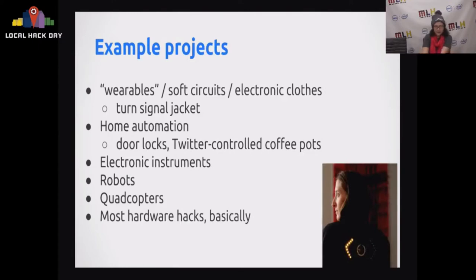Let me talk about some example projects you can definitely do at a hackathon or on your own time. You see Arduino used in wearables and soft circuits — basically stitching electronics into clothing — like the turn signal bike jacket, which has switches in the sleeves so you can light up turn signals on your back. You can also use it for home automation: proximity-controlled door locks, Twitter-controlled coffee bots. I've built a lot of electronic musical instruments and a robot at a hackathon. If you really wanted, you could even use it for a quadcopter. Most hardware hacks are pretty feasible.